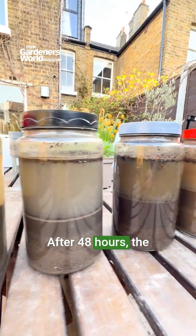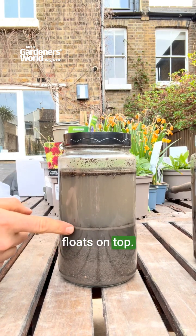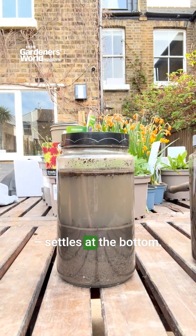After 48 hours, the layers will be visible. Organic matter floats on top, clay is the finest and sits above silt, and sand, the heaviest, settles at the bottom.